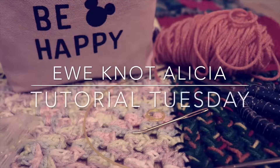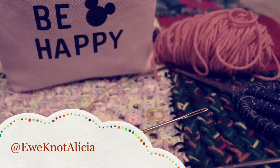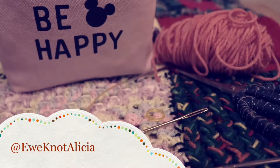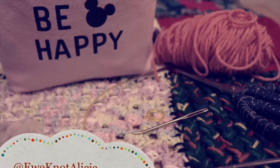Hello, it's Ewe Knot Alicia here, and welcome back to my channel. It is Tutorial Tuesday — last week I showed you guys how to single crochet flat and in the round, and now this week I'm going to show you how to knit flat and in the round. Be sure to check out my other videos so you know what I'm referencing whenever I mention a previous video.